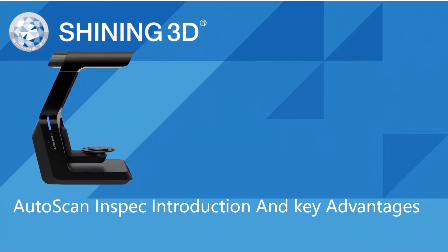Hello everyone, thanks for joining the Shiny 3D Auto Scan Inspect webinar. Today's webinar is hosted by me and Nick Li. Nick Li is a Senior Application Engineer in 3D Scanner, Reverse Engineering and Inspection Software. My name is Bruce Strong, Account Manager for Industrial Product.